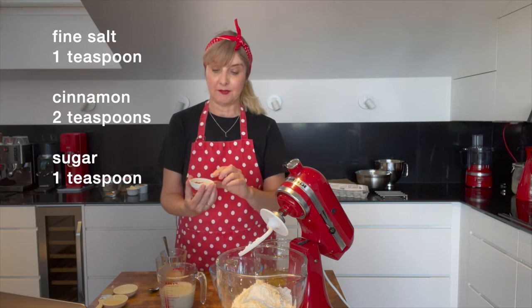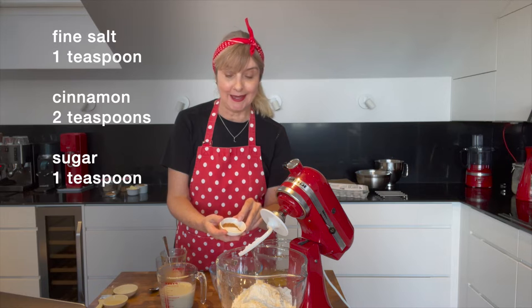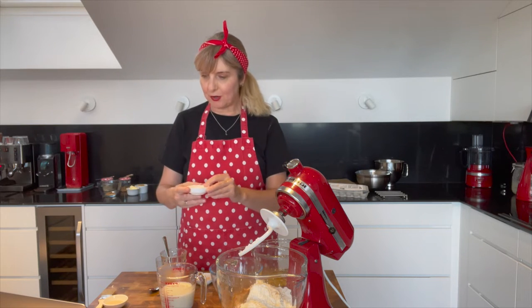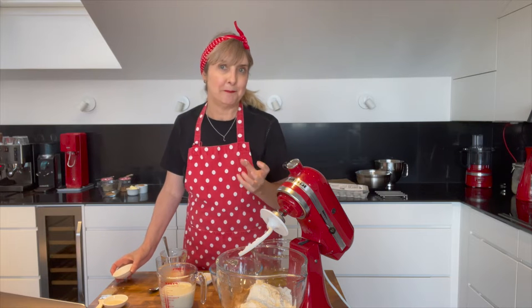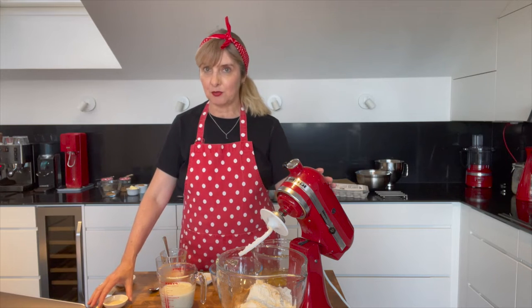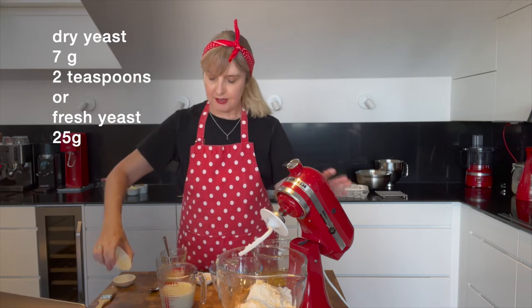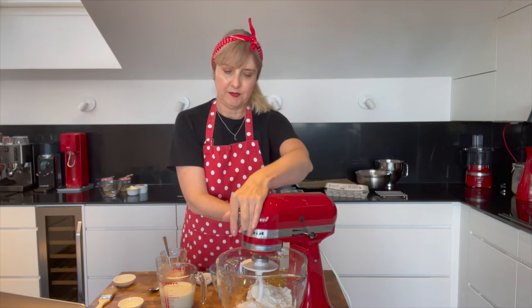I'm throwing in all my spices: a teaspoon of salt, two teaspoons of cinnamon. I'm putting a little bit of cardamom in the filling, so I'll pop that to one side. I've got one teaspoon of sugar — a lot of other recipes use about a quarter of a cup, but I don't like my dough too sweet as there's enough sweetness in the filling. I'm using two teaspoons or seven grams of dried yeast, keeping it away from the salt, and I'm going to whisk this around a little bit.